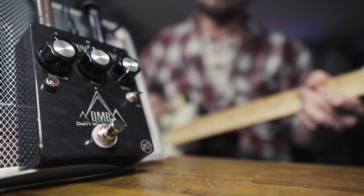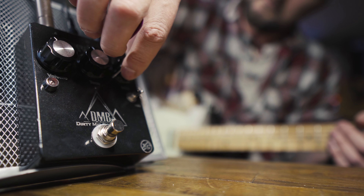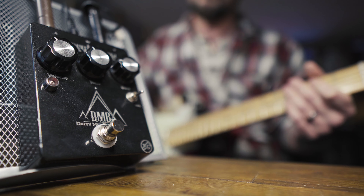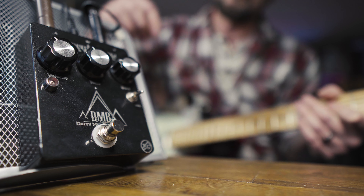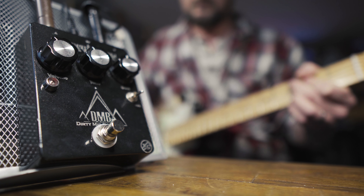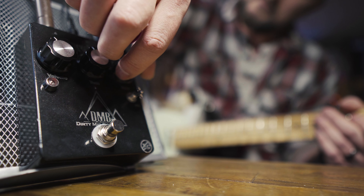So that works great. But let's say you're into a clean amp and you want a dirty rhythm tone but without the volume increase. Let's dial the volume and tone pots back to around 11 o'clock, put the switch back to full, and check out the gain sounds.